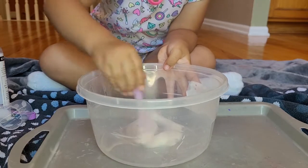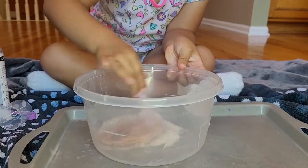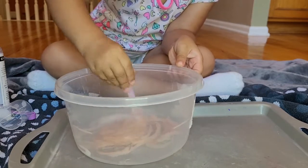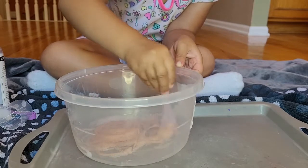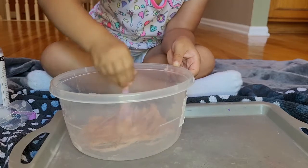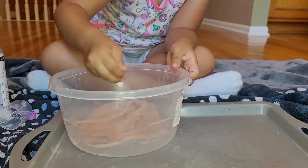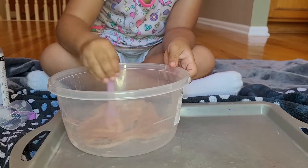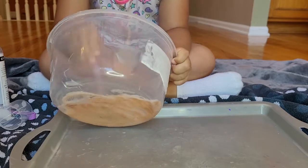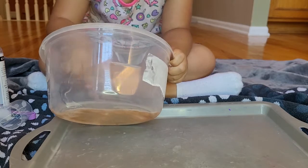So we're going to count to 30. Are we ready, friends? One, two, three, four, five, six, seven, eight, nine, ten, eleven, twelve, thirteen, fourteen, fifteen, sixteen, seventeen, eighteen, nineteen, twenty, twenty-one, twenty-two, twenty-three, twenty-four, twenty-five, twenty-six, twenty-seven, twenty-eight, twenty-nine, thirty.